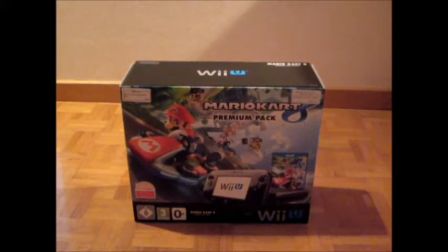Hello everyone, I'm AtomatsGamingCorner and welcome to my unboxing video of the Mario Kart 8 Premium Pack of the Wii U.